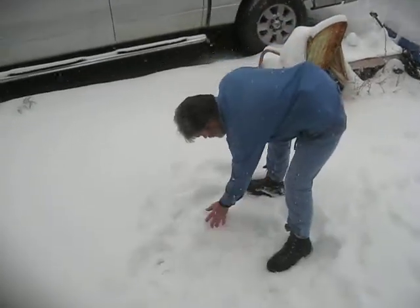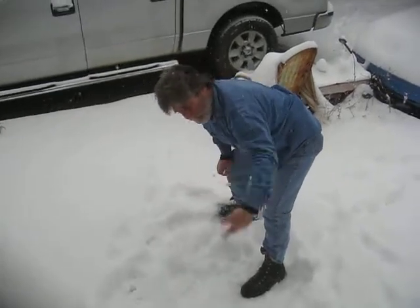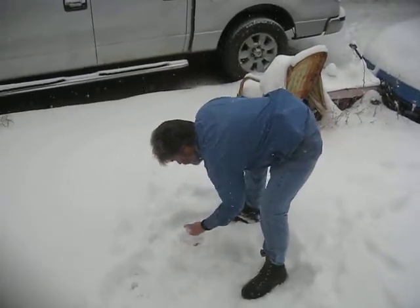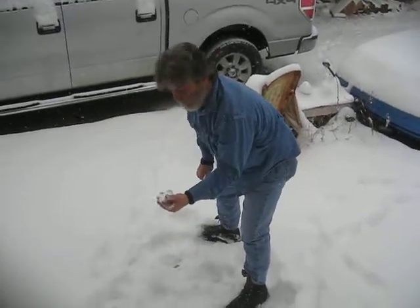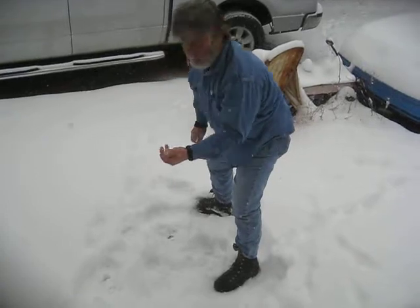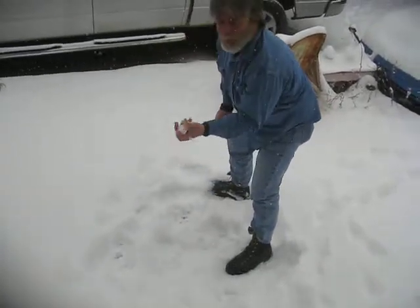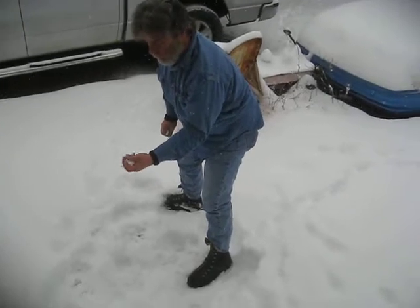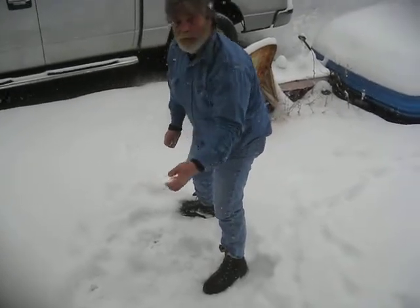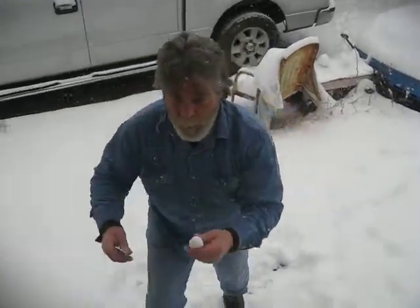Yeah, it's just super powdery — like up in the mountains. Everything feels right, it's real hard to pack, just like they showed on those videos. Real hard to get packed. Would be great for skiing somewhere. It's what people want — powdery snow. Pack it up just like they showed on the other videos. Bring it in here.